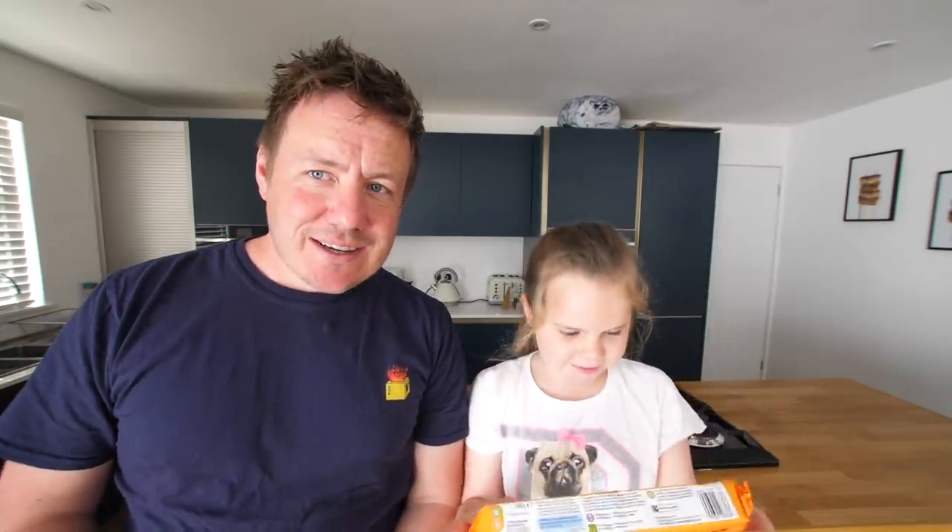Hello! Hello everybody. I hope you are well. Welcome to our kitchen. Today...